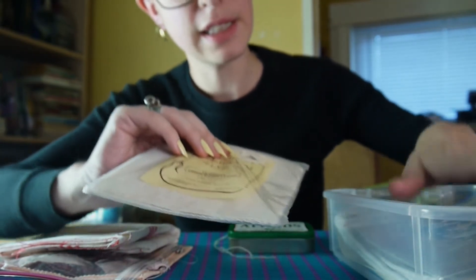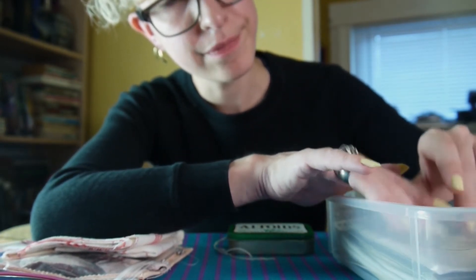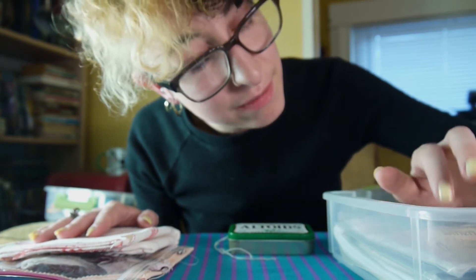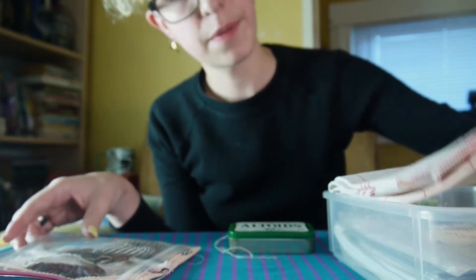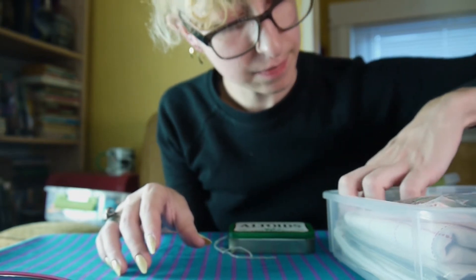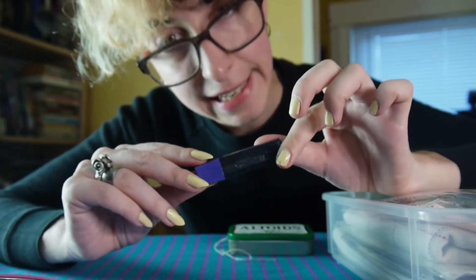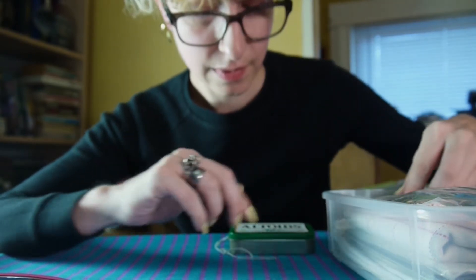This is the big stuff bin — this is where all the main tools go. One of the biggest tools in embroidery is your substrate, whatever you're embroidering on, along with other tools. A little packet of needles in different sizes for different needs, different yarns.